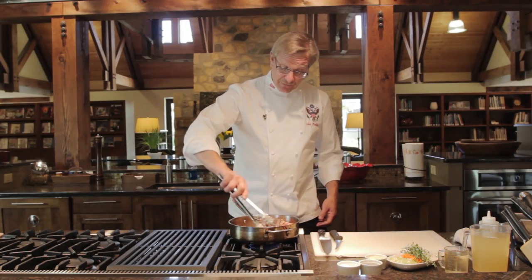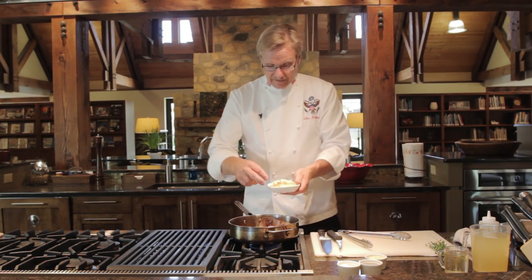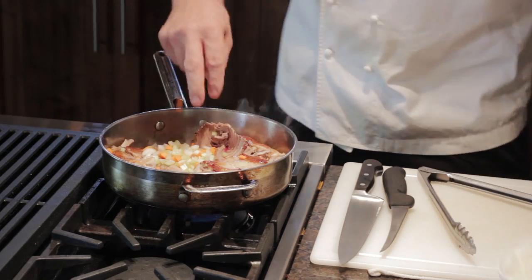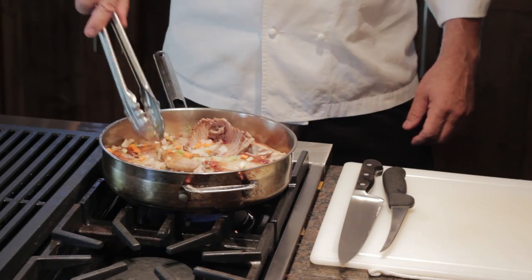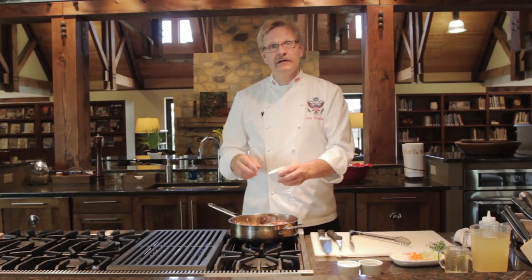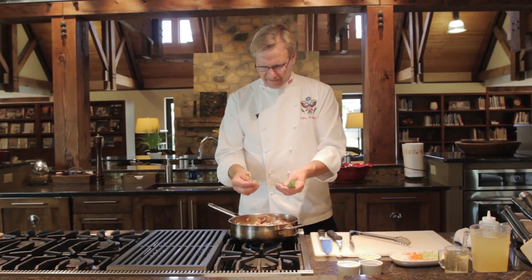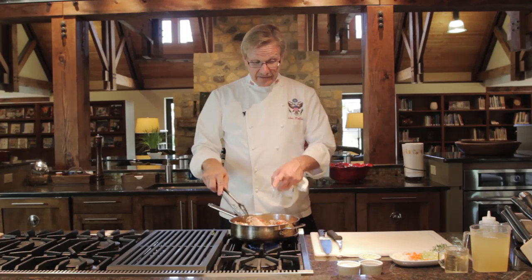We can always get the excess oil out later, but there should be a liberal amount to do the browning. Once you get a nice brown on one side, flip them over and brown on the other. Our rabbit has been browning for a couple of minutes and has nice colorization. Now we're going to start to put in our mirepoix — carrot, celery, and onions diced up. We need those vegetables to get down on the pan and cook in those oils. I have some chopped garlic and we're going to add a little of that, plus some fresh thyme — love working with fresh thyme.